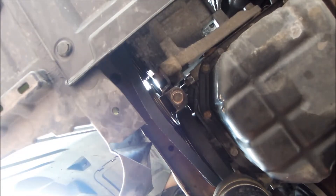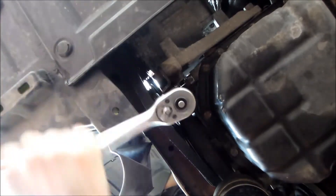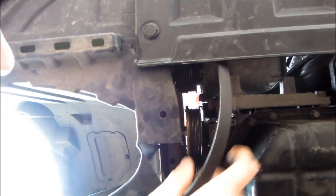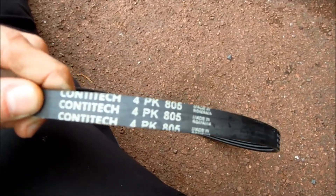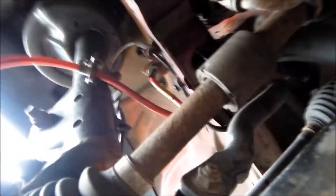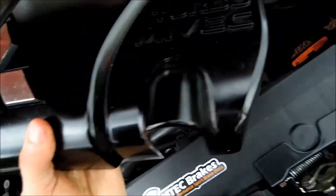We need to remove this belt — you'd probably be changing this one anyway — but we need to remove it to get the other belt off. There we go, that's free. As you can see there, the belt size is 4PK 814F, so if you're ordering one, that's the size you need. Now the AC belt is off and we've still got the main drive belt in there. To remove that one, first remove the engine cover.